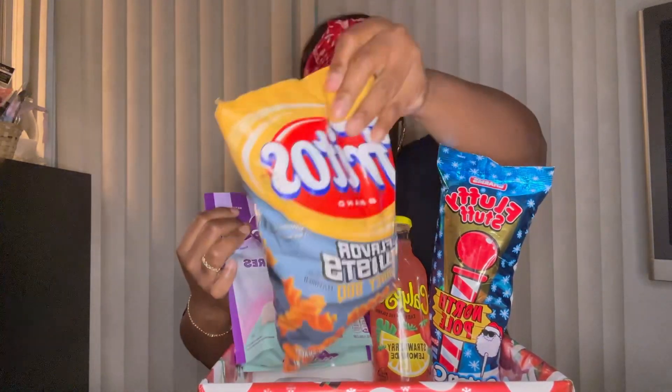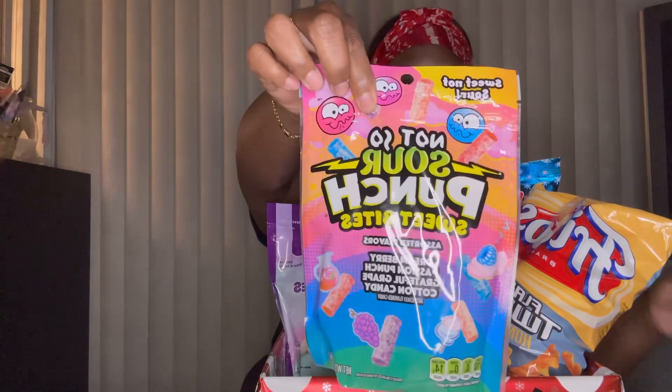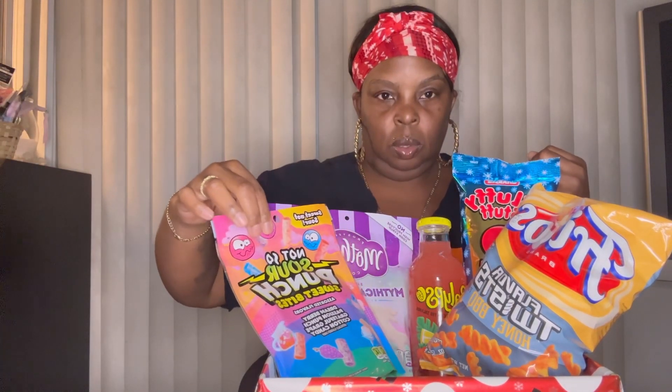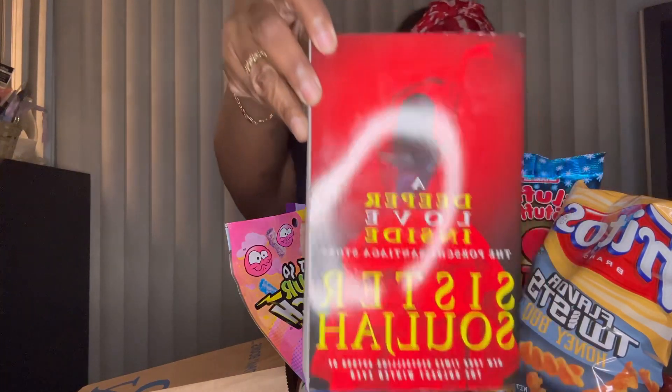That's a big bag, maybe we should put it — something like that, I don't know. And then next I have this Sister Soldier: A Deep Love Inside book.